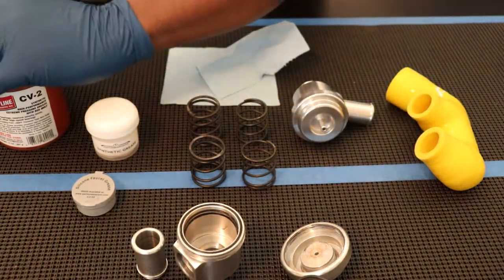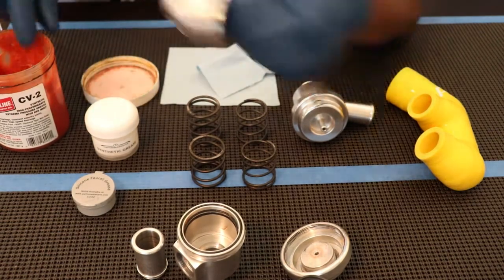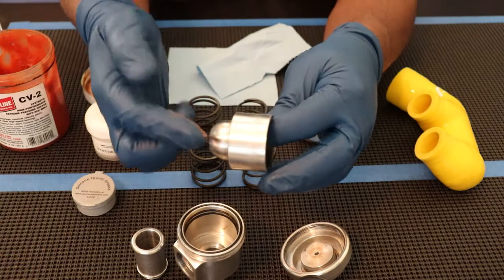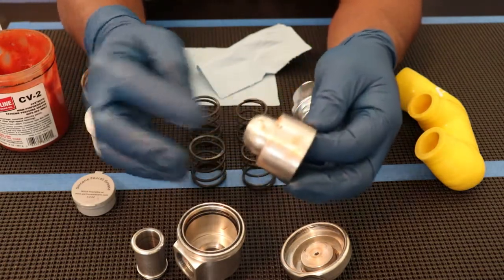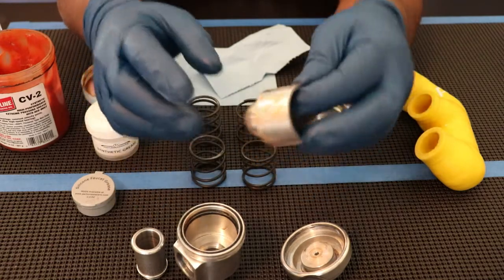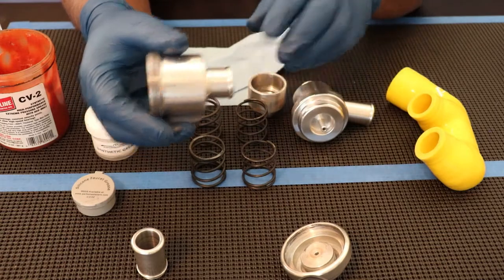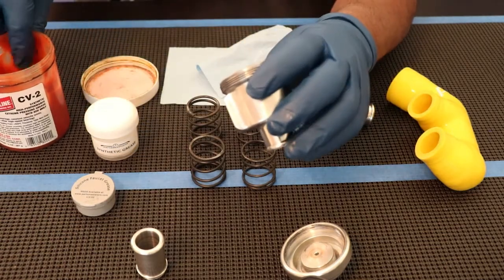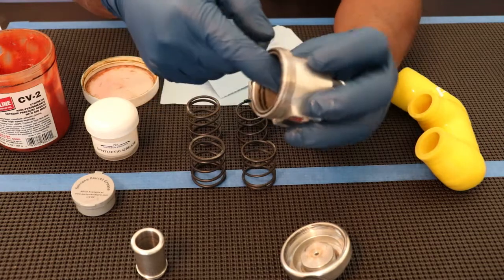You want to put a very thin film of grease on the piston and the cylinder. I get a little bit of grease and put it on the piston like so — it doesn't take much. Once it's clean, that's all you want to put on. Then you want to do the same thing to your cylinder as you did to your piston: a little bit of grease, a light film, and you put it on your surface like so.